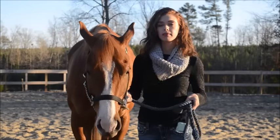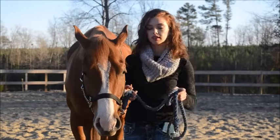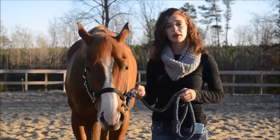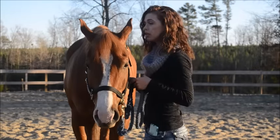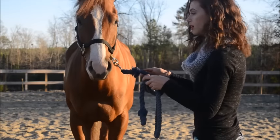Remember, when you go to do the pivot, finish your maneuver that you're doing, stop, breathe, step out, and into your pivot. Another problem that I see with the pivot is people get way too close to their horse and don't give them enough room to move out and around. So instead of doing the pivot from here and trying to push your horse back into it, step out a little bit and do it from here.